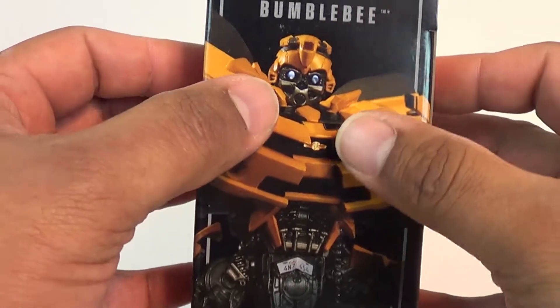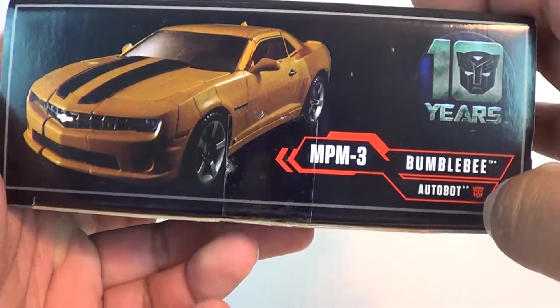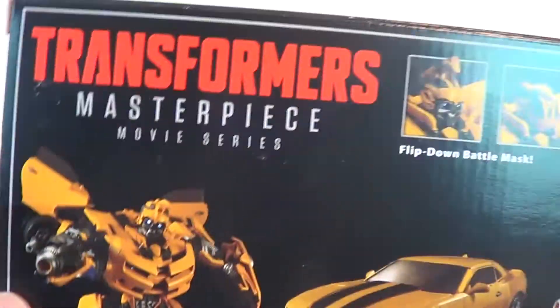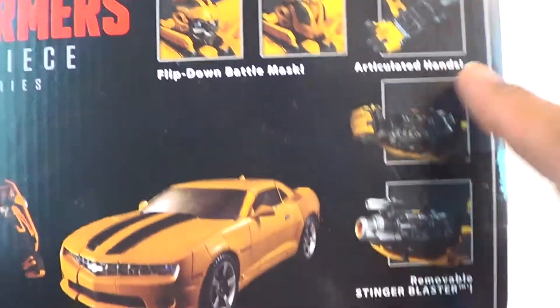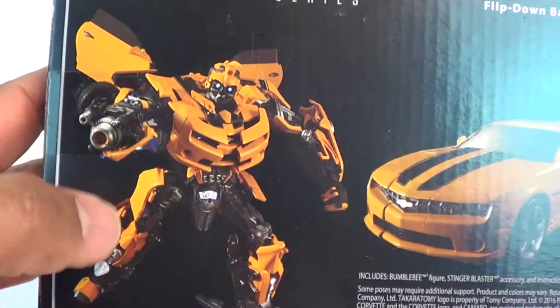You've got Bumblebee on the side looking great, a shot of the car. The other side you get a shot of just the car. Looks good. Of course he's an Autobot. On the back you've got a very red design. You've got the flip-down battle mask, articulated hands, and his Stinger Blaster. Just look at this guy — this is a perfect representation of the movie Bumblebee.